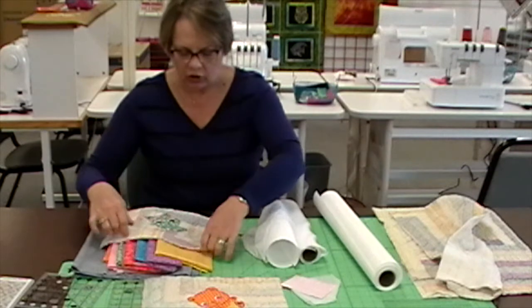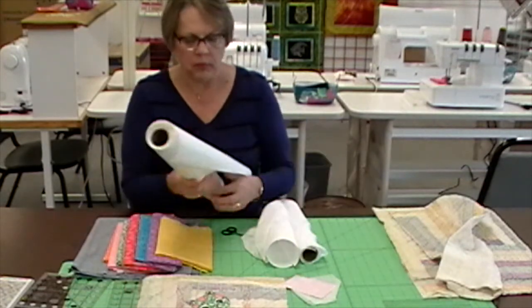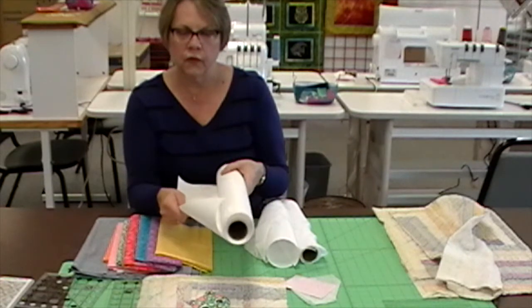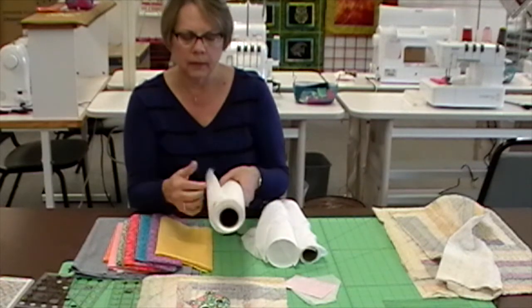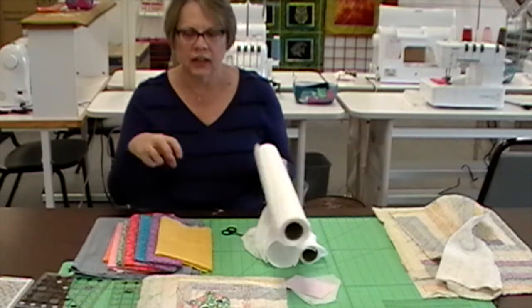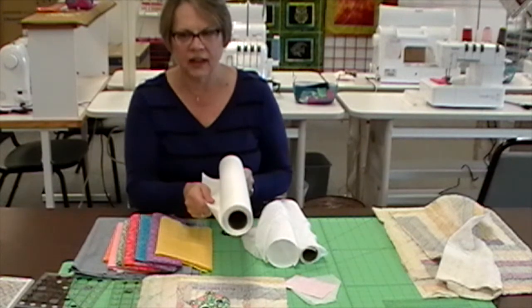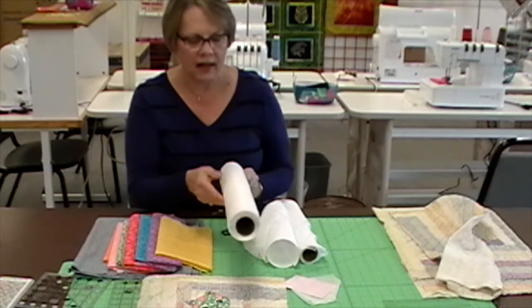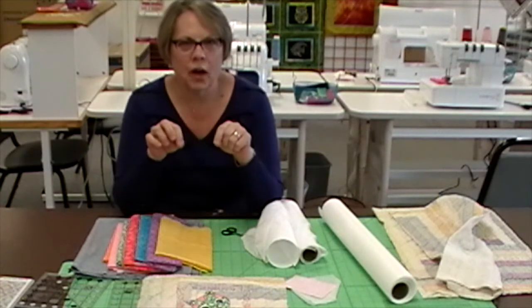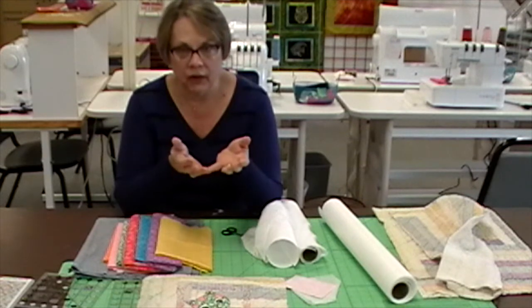What's so special about this stabilizer is it has a very firm hand to it. When you put it into a hoop with your regular embroidery, it really holds the fabric well because it has a nice firm body to it. But as soon as you put this in water — as soon as you launder or wash it — it becomes very soft.